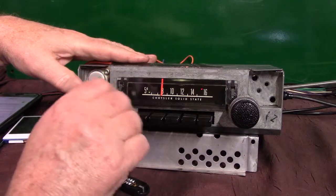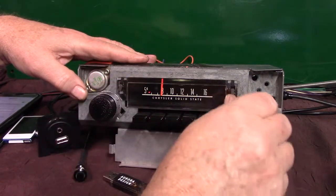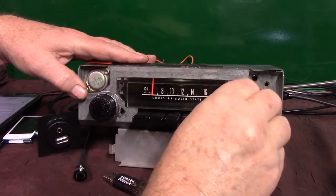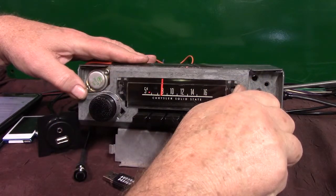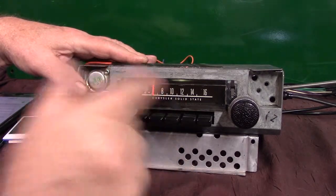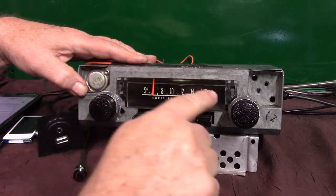If you want to go to AM radio you just simply turn it off and right back on — takes it to AM radio. Back off and right back on takes you right back to FM stereo.